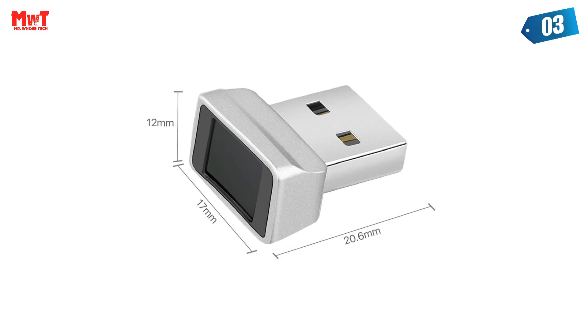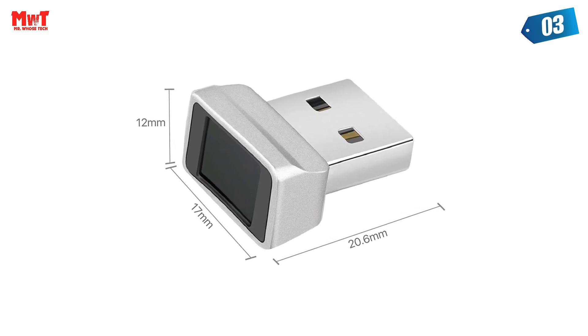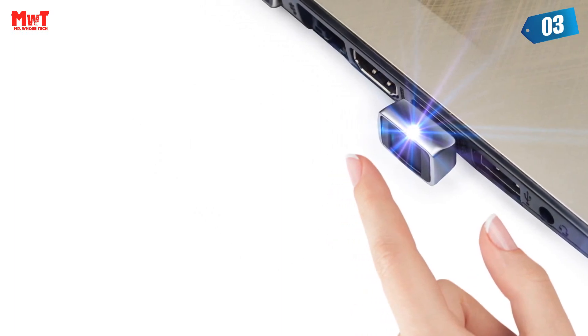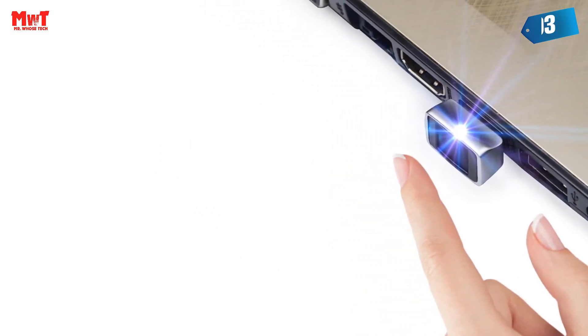Store up to 10 fingerprints in parallel. Plug-and-play setup through the Windows 10 Hello operating system. Setup language available in multiple languages.